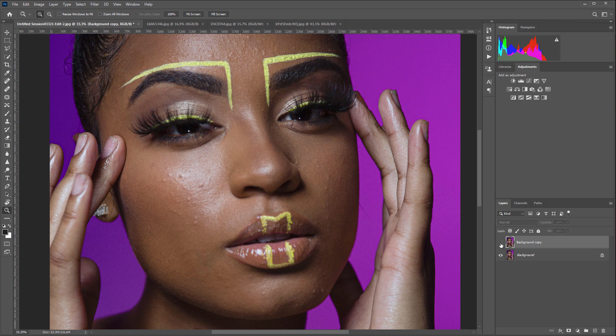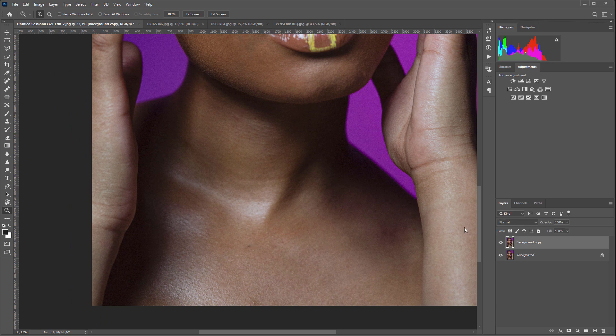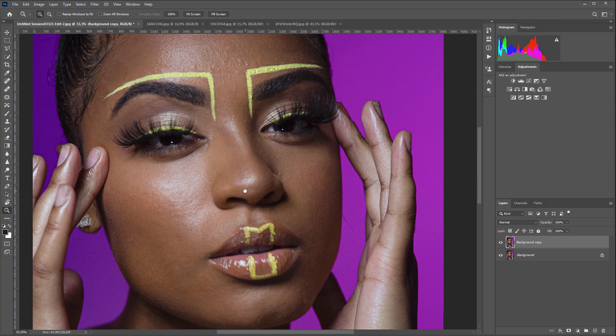Let's compare before and after. I think you can see everything for yourself. You will spend much more time retouching it manually.